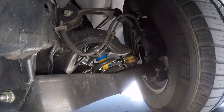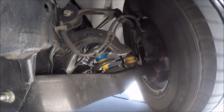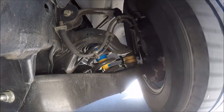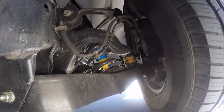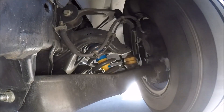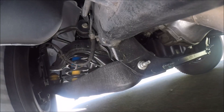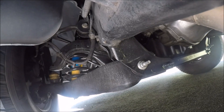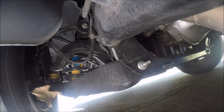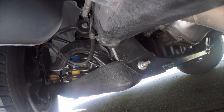The symptoms of this were knocking and clunking while braking, and it took me a little while to figure it out. I changed the brake linings, the caliper, and the support bracket, and it didn't fix it one bit. So obviously it was time to do a little more research.